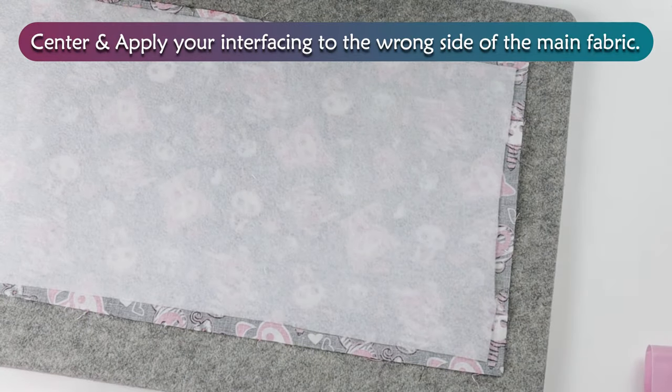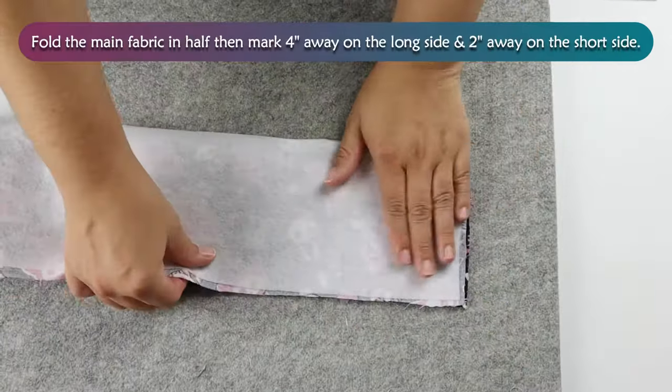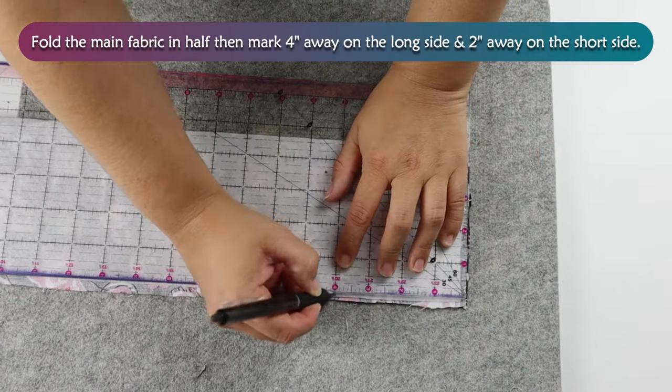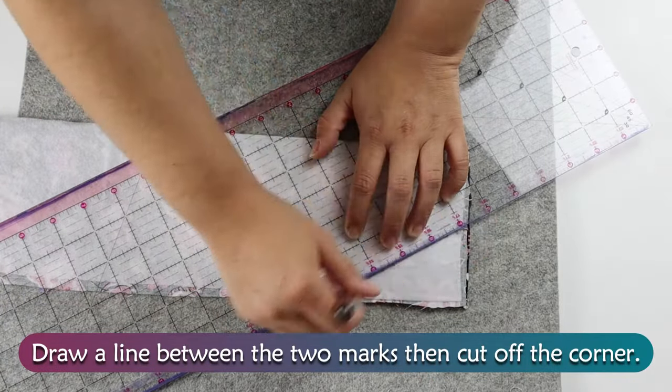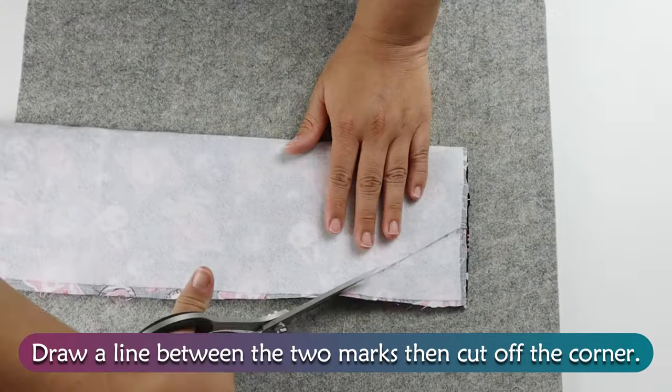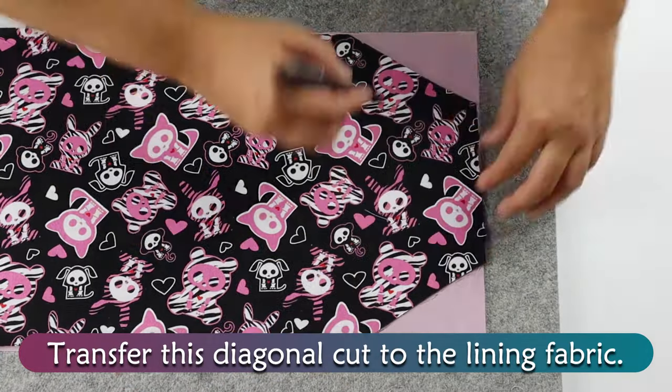Center and apply your interfacing to the wrong side of the main fabric. Fold the main fabric in half, then mark 4 inches away on the long side and 2 inches away on the short side. Draw a line between the two marks, then cut off the corner. Transfer this diagonal cut to the lining fabric.